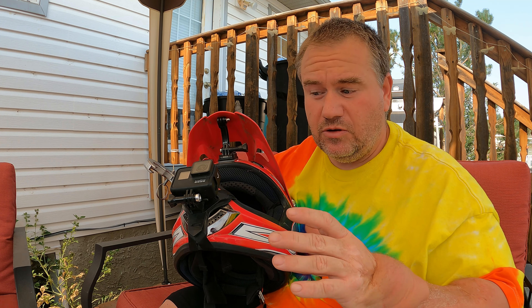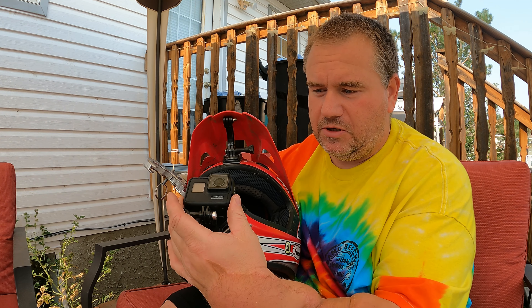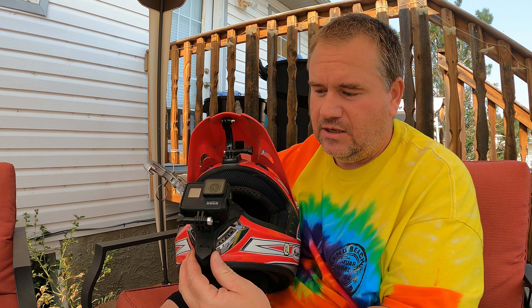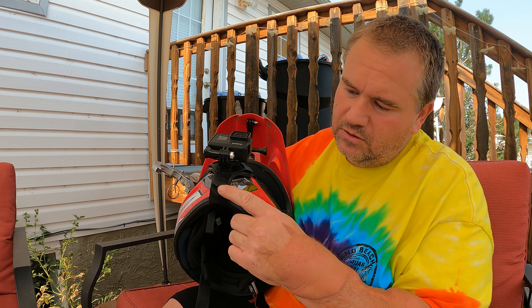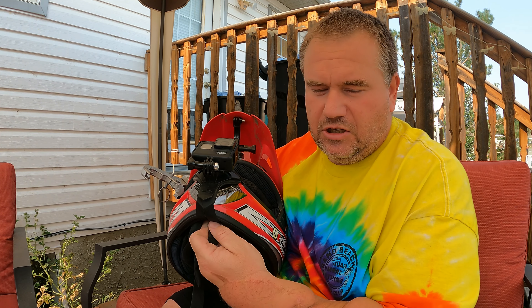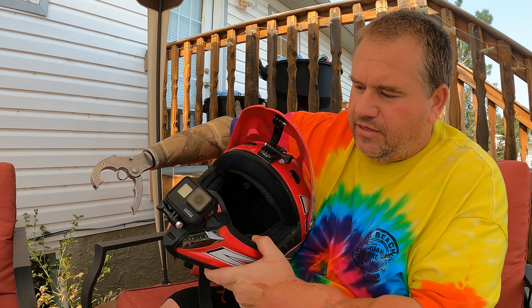It's not super sturdy, but the stabilization handles any shake. It's also really easy to mount — it's literally two straps that wrap around the inside of the helmet, and they have these little cam buckles. You just pull the strap tight, cam it over, lock it, and that's it.